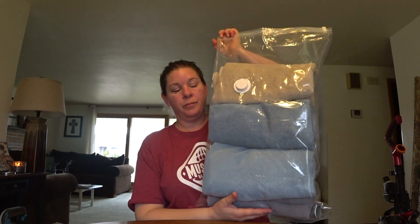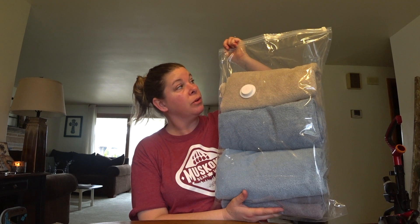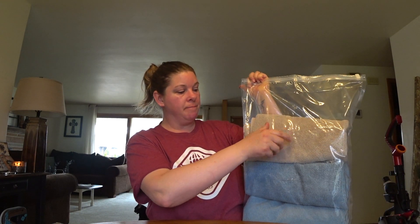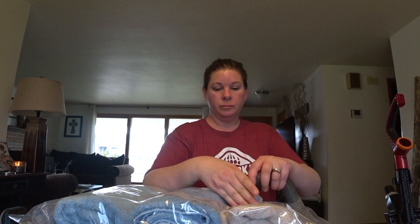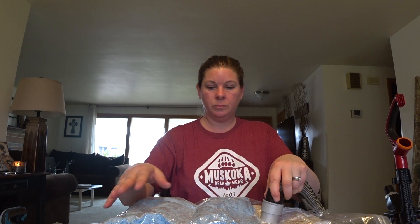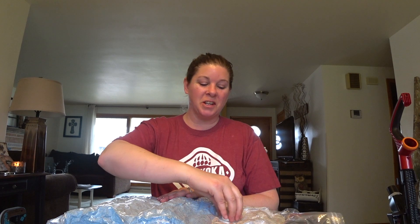So there you go — this is what four large towels look like in this bag, and I could have shoved this thing way fuller than I did. But there is a screw cap — we're just going to take that off, lay it up here on the table, and I'll cut out the vacuum sound. Once all your air is out, you're just going to put this cap back on.